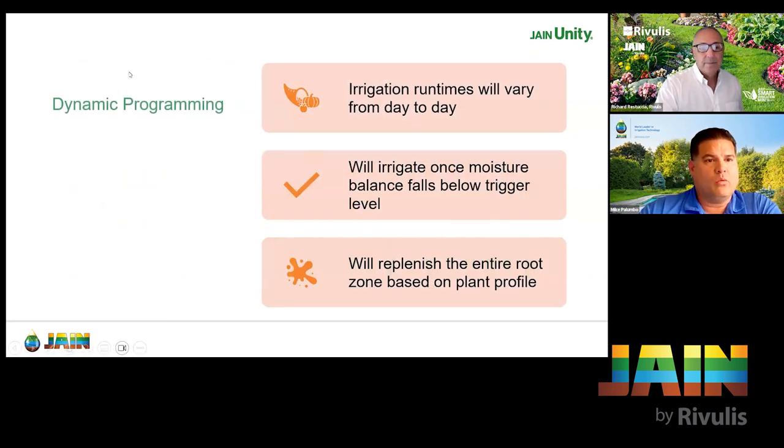Now, dynamic programming works in two ways. First, irrigation run times will vary from day to day — that's different from standard. It will still irrigate once it falls below the trigger level. However, this will replenish the entire root zone based on the plant profile. It's not limited to the difference between your water bucket and trigger level — this will fill up the whole root zone over time.